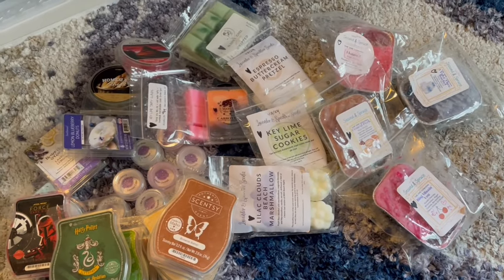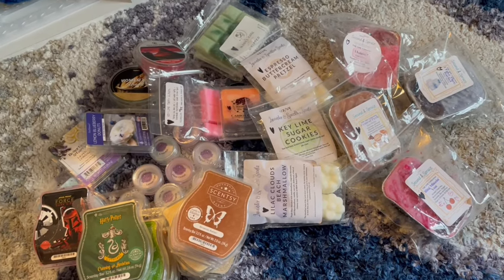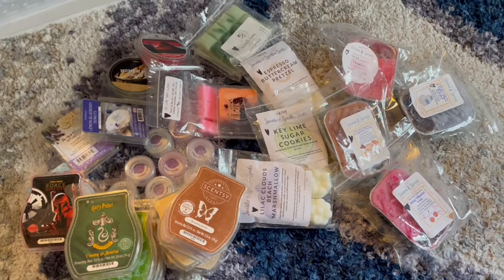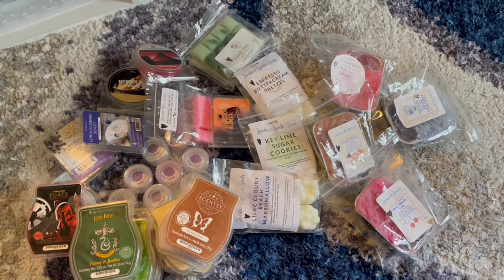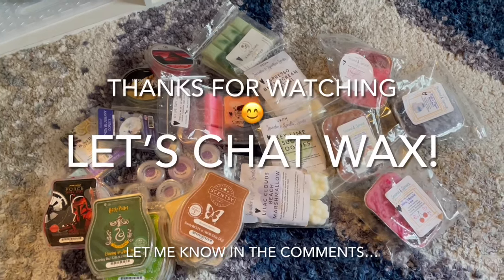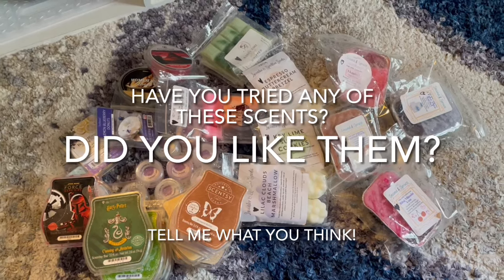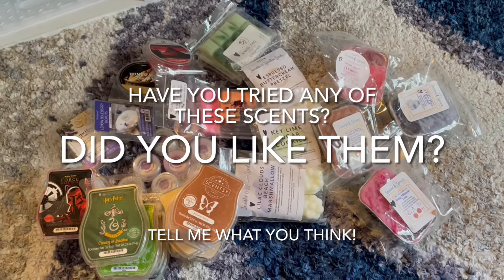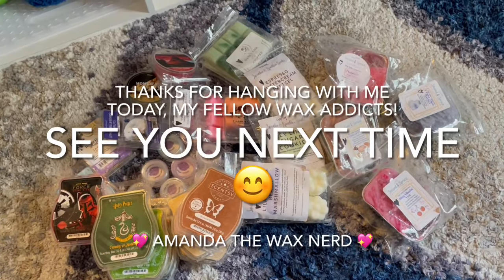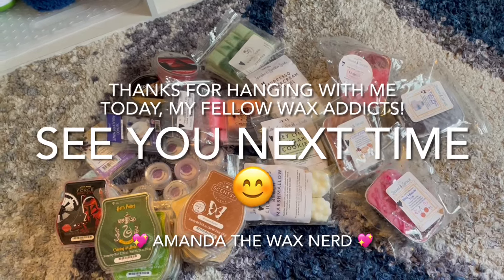That does it — we've made it through all the scents I've been warming over the last week or two: Scentsy, retail, and vendor wax across bedrooms, bathrooms, and the kitchen. I thoroughly enjoyed warming everything. Thanks for watching! Have you tried any of these? Do you want to try any? I love to chat wax, so let me know in the comments. Thanks so much for watching, have a great day, and I'll see you next time!